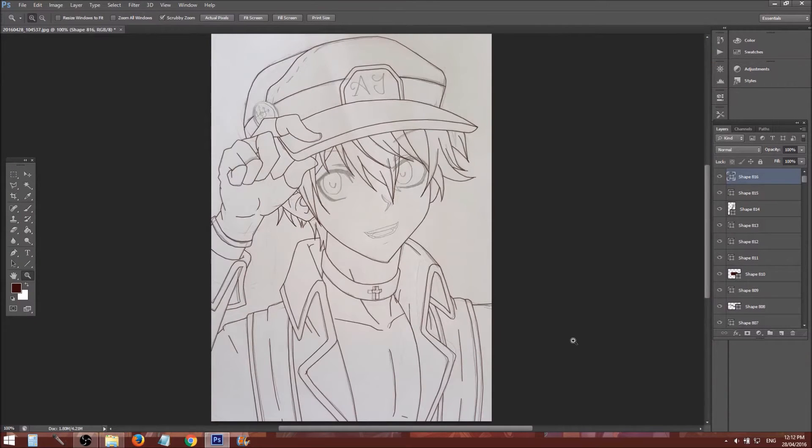Then zoom in and go crazy. And there you have it — the basic lines. I've got like a million and one layers now. So what we're gonna do is select the top one, scroll all the way down, hold Shift and click, and then Ctrl+E. And now that merges them into one layer.